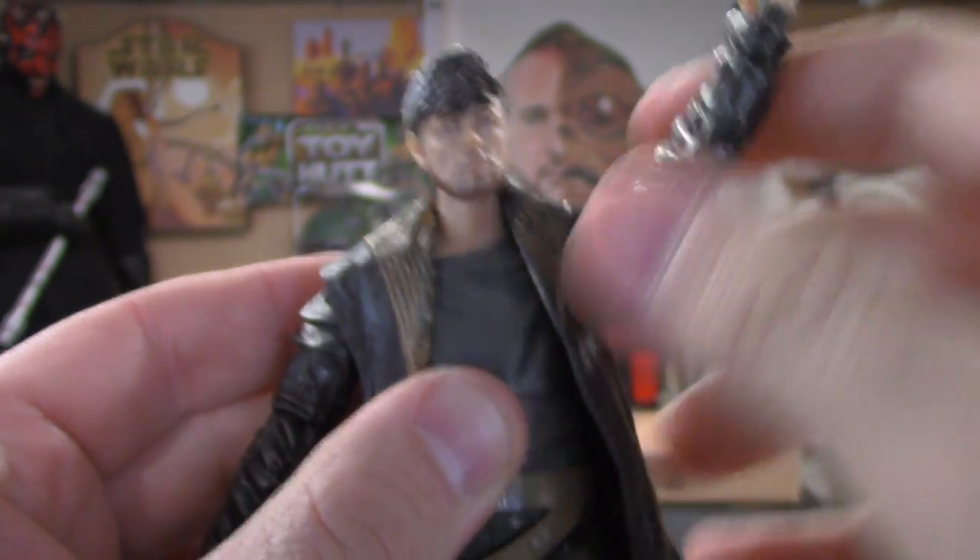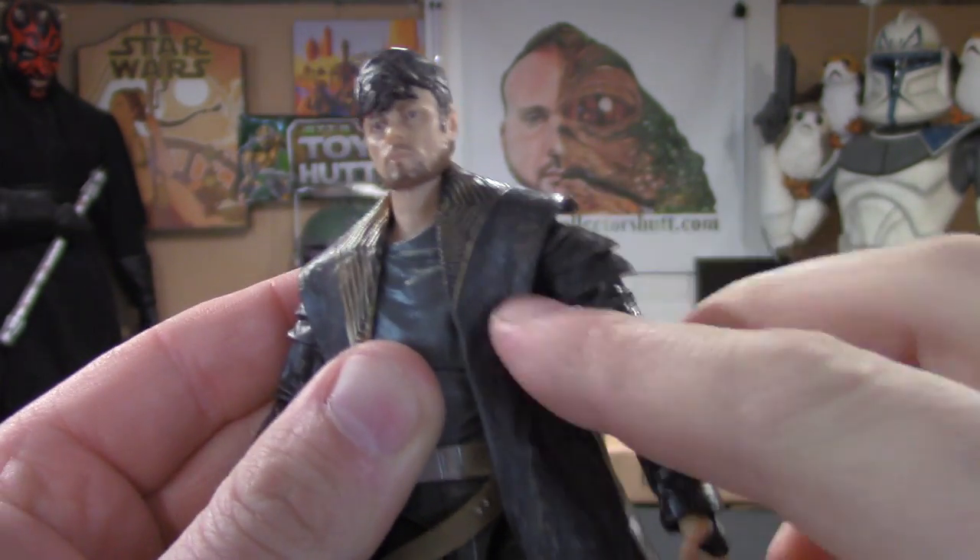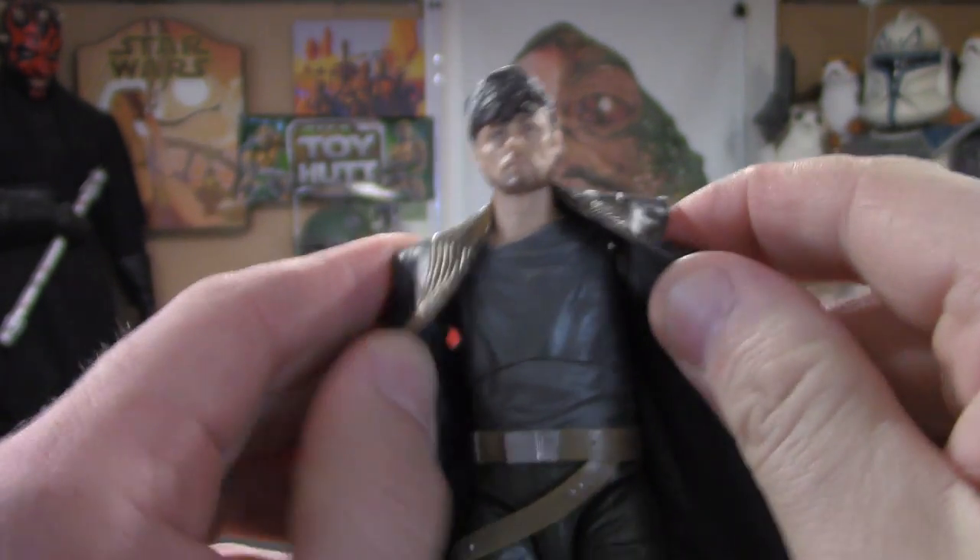You could take the jacket off if you wanted to, but as you can see the sleeves are painted the same color as the jacket, so it would look a little weird.